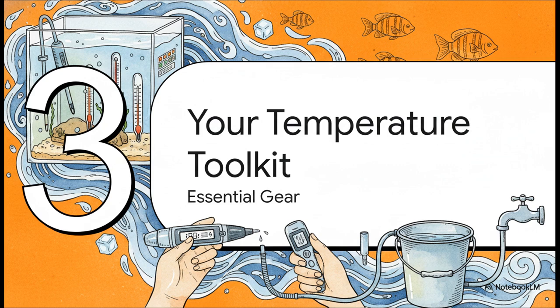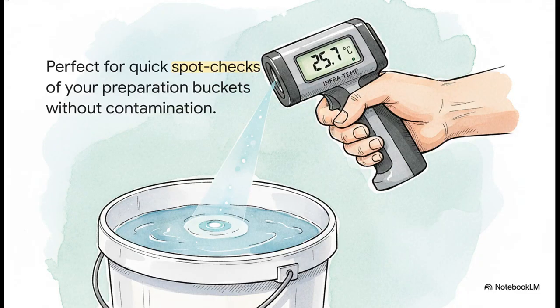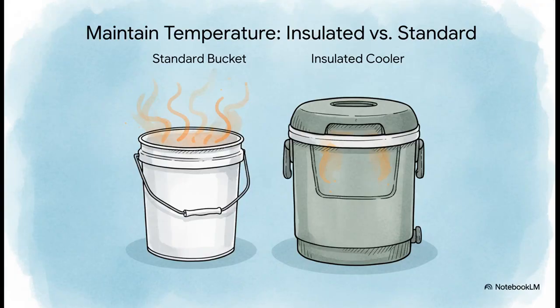With the right gear, this whole process becomes super simple and totally foolproof. Let's run through the essential toolkit. First, you need a good, reliable digital thermometer that lives in your aquarium — non-negotiable. This is your single source of truth. No guessing, no hand test. An infrared thermometer is fantastic for getting quick, instant readings of the water in your prep buckets — just point and shoot. The absolute game changer is a small, simple submersible heater. You just pop it into your bucket of new water and it gently brings the temperature right up to where you need it. And a dedicated bucket is a must, but an insulated container like a little cooler is even better — it holds the temperature steady while you're working, especially if your house is a bit chilly.